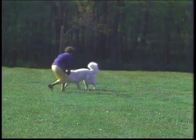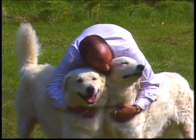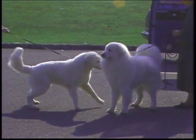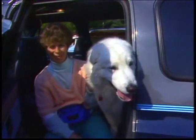The Kuvasz is a spirited dog of keen intelligence, determination, courage, and curiosity. Normally patient and gentle, the Kuvasz can also be fiercely protective in situations which it feels threaten its property or territory.